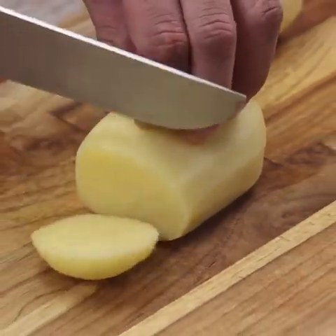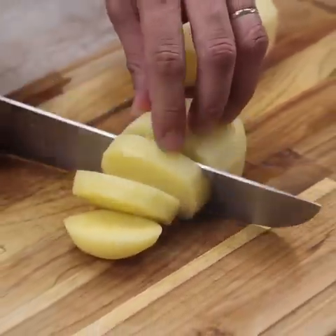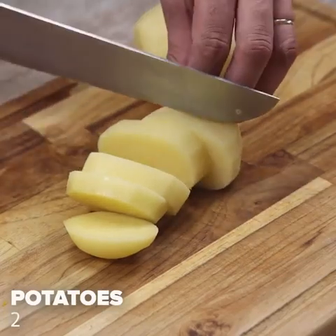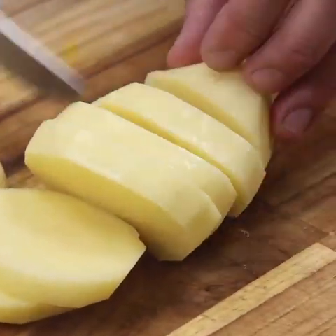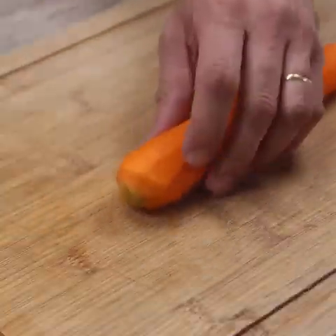When I have vegetables at home, I always make this delicious and healthy recipe. I'll start this recipe using two potatoes and cut them into slices, that way. Potato cut, I'll reserve it.